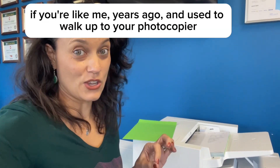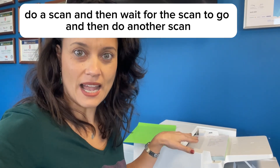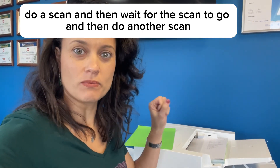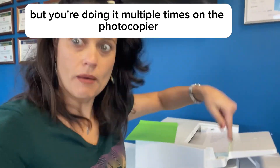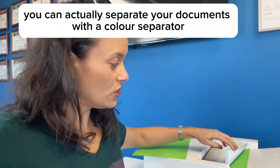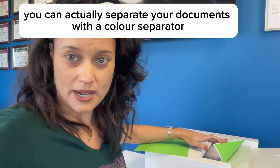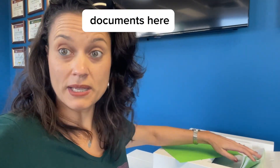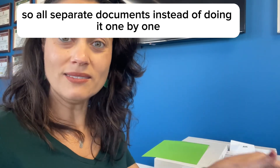If you're like me years ago, you used to walk up to your photocopier, do a scan, wait for it to finish, then do another scan — basically doing multiple scans one at a time. You're doing it the hard way. You can actually separate your documents with a color separator sheet. I've got 25 separate documents here, and instead of scanning them one by one, this is done in one go — 25 PDFs.